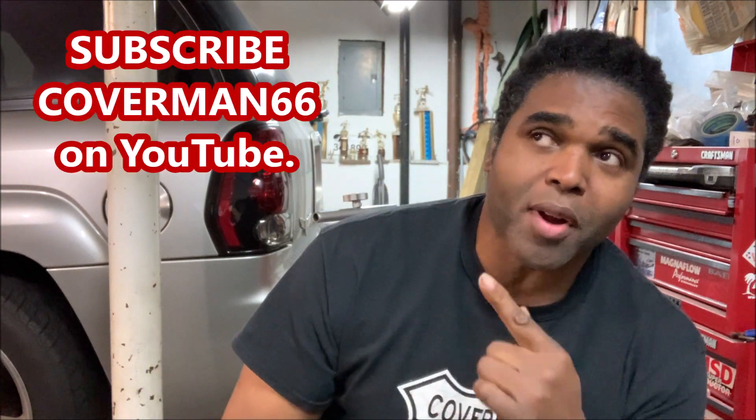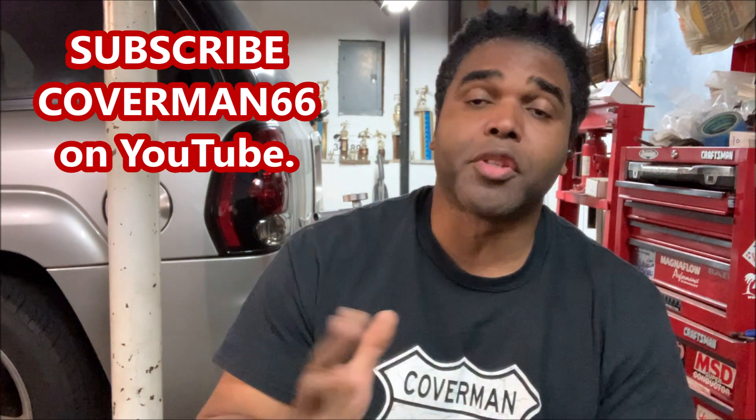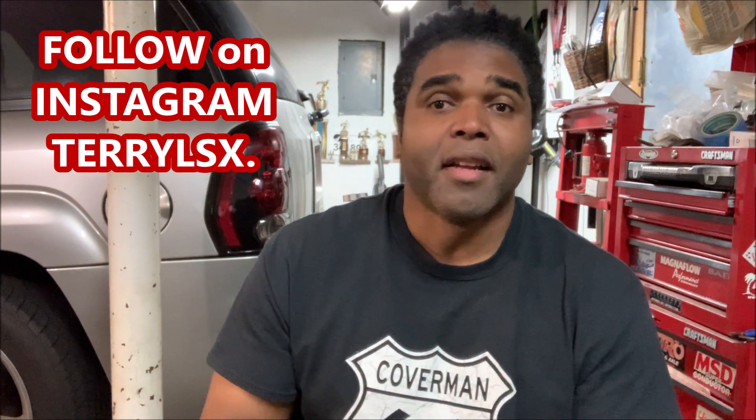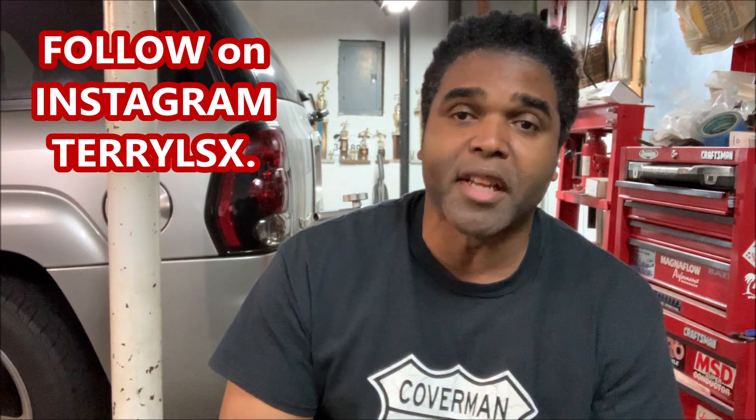Before we get started, hit that subscribe button because there are going to be some serious videos coming down the pike, and we're going to have some guests — it's going to be live, so you do not want to miss it. Make sure you hit that subscribe button, and punch that bell so you get notified whenever Coverman66 puts a video out.